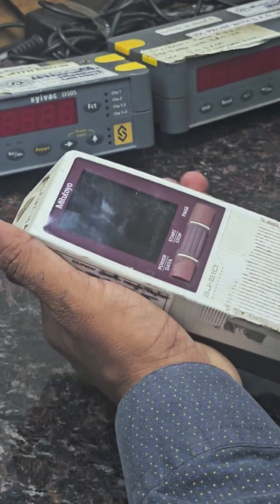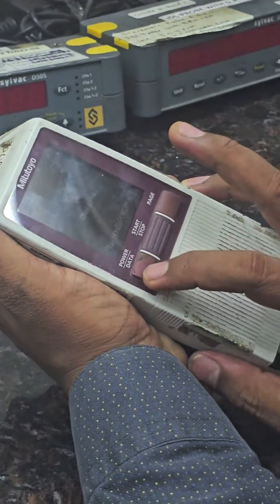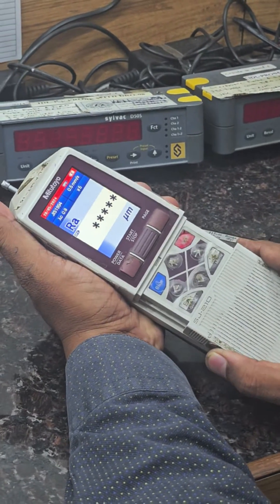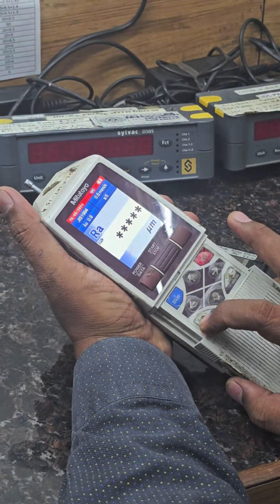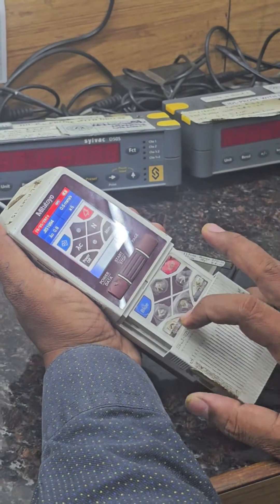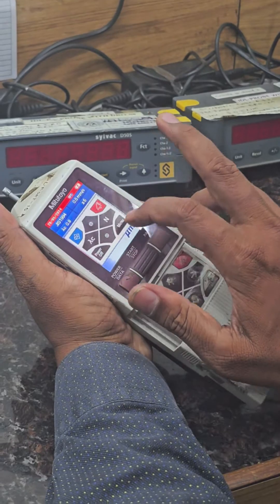The machine is connected with the charger. This is the power button. Turn it on. This is the escape button — press it one time. It shows the shortcut keys.